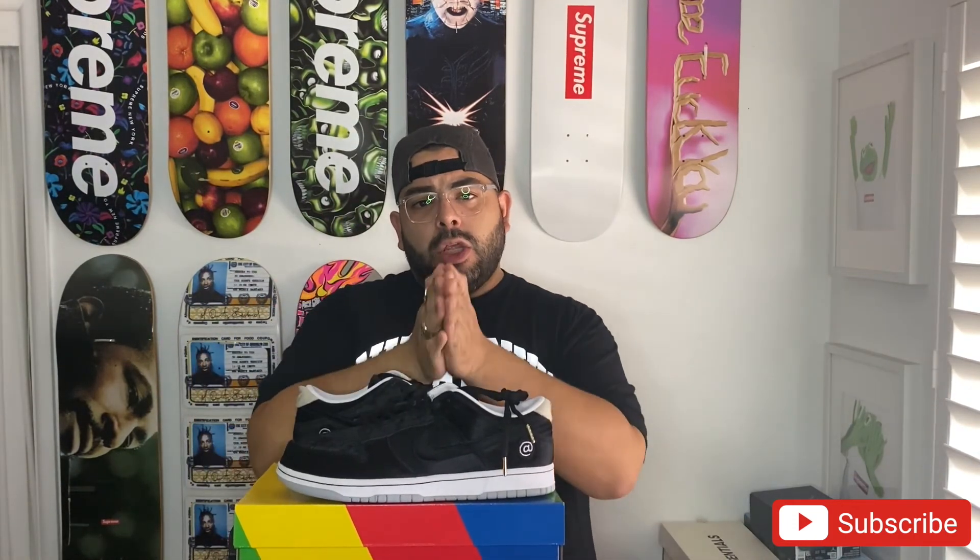So far, out of the Medicom and Nike SB Dunk collabs, these are my favorite. Let me know what you guys think about them — if you like these or the other colorways, let me know. If you guys liked the vid, I appreciate you and thank you for watching — I'll catch you on the next one. Peace.